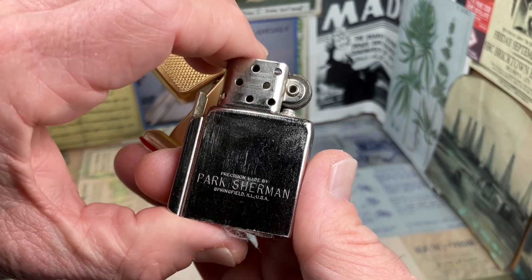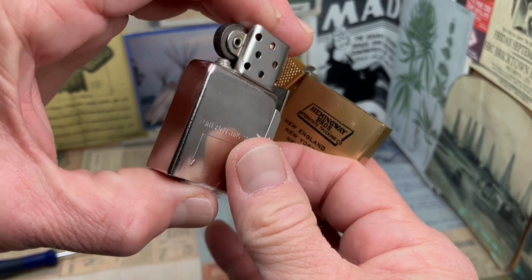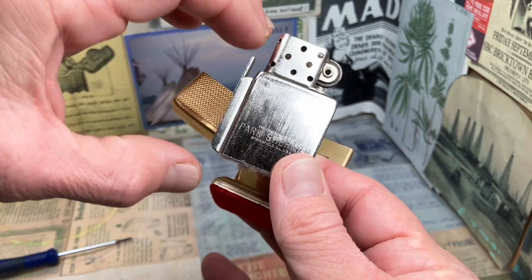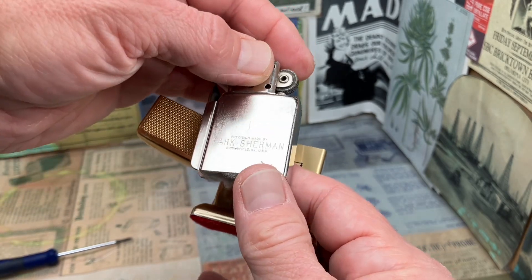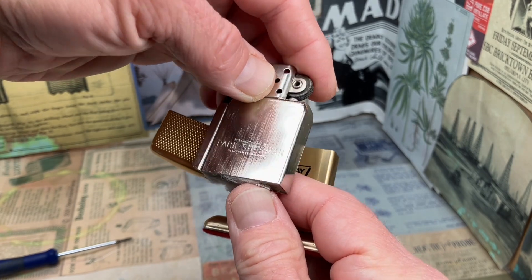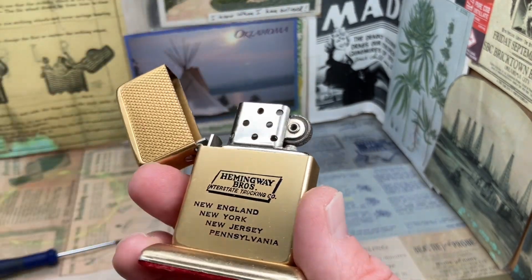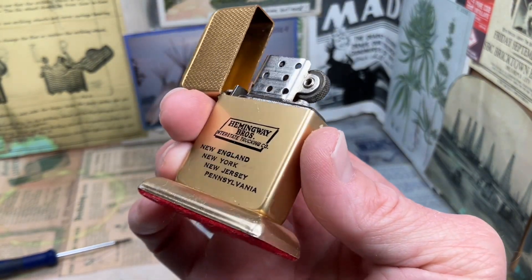The Springfield, Illinois marking would indicate that this lighter was made — or at least this insert was made — somewhere in the neighborhood of 1960 or earlier, because the company was bought and moved from Springfield, Illinois, to Murfreesboro, Tennessee, in 1960. That is according to an article that you can read on the Toledo Bend VCL website.